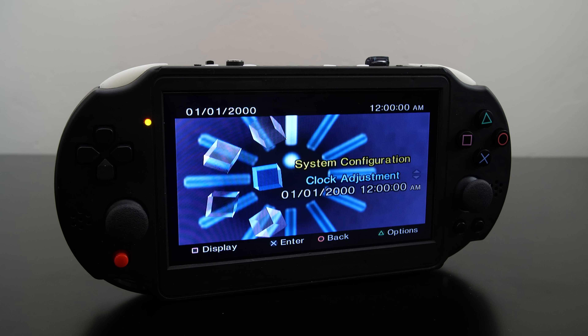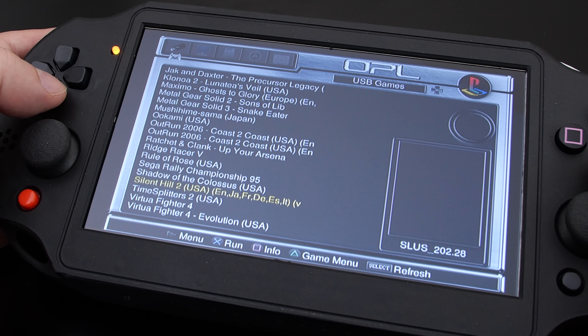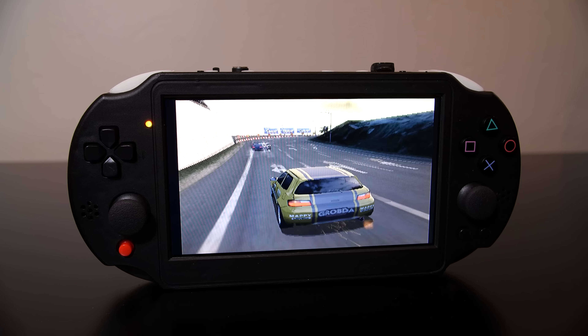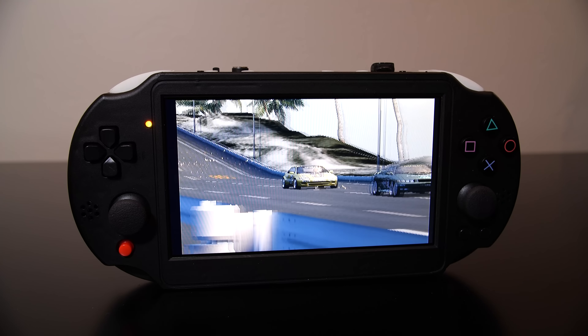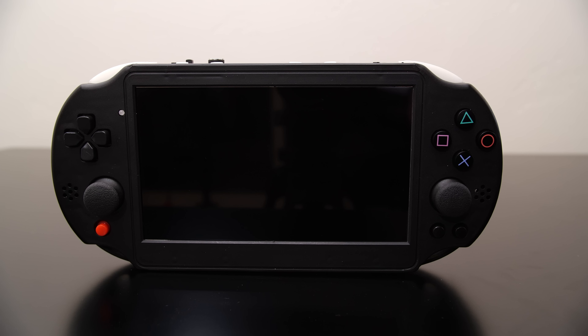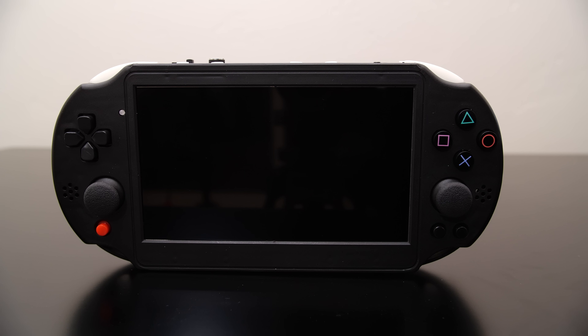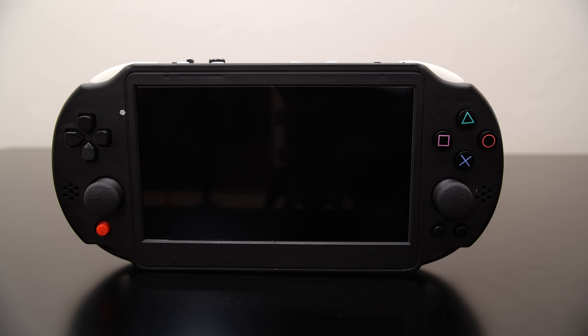This is not a clone system or an emulation device. This is actually real hardware in a very small handheld form factor, and we're going to take a look at this today because this is a pretty interesting device. I ended up ordering this on AliExpress about a month ago, and what they actually do is build these on demand for you. They don't actually have a warehouse full of these things.